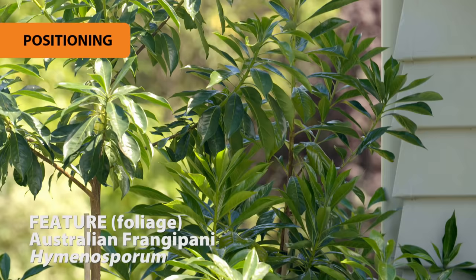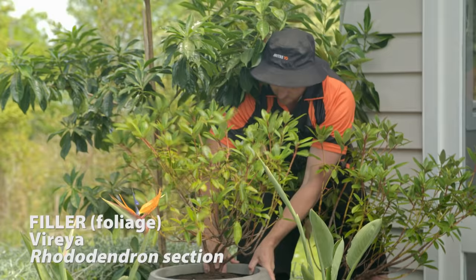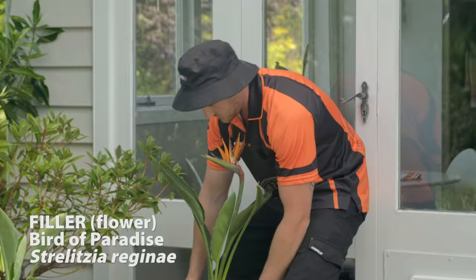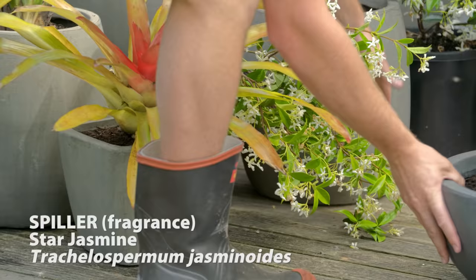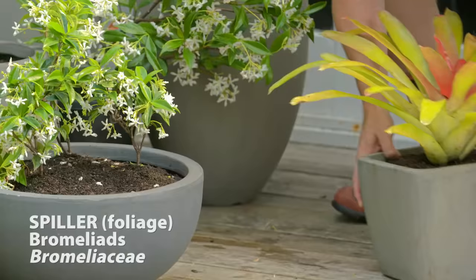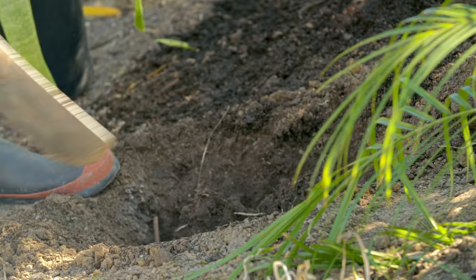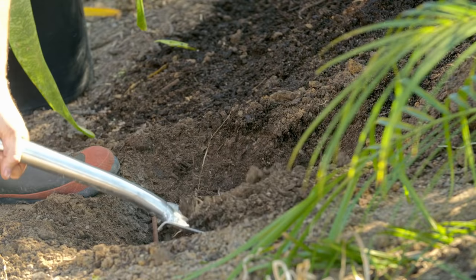I've chosen the Australian frangipani as our feature for its lush evergreen foliage, as the tallest one at the back. Our next layer down is our fillers — some lovely varillas as well as our bird of paradise with the flowers and the bold foliage. And then the last layer down is our spillers: star jasmine for its beautiful fragrant flowers and these beautiful bromeliads for all year round colour. And there we have it — feature, filler, and spiller.